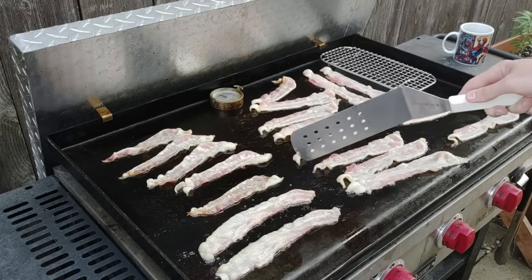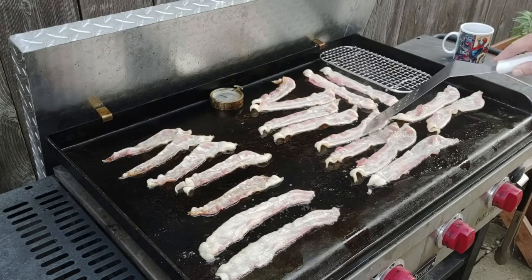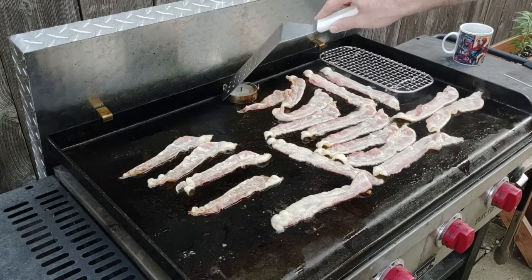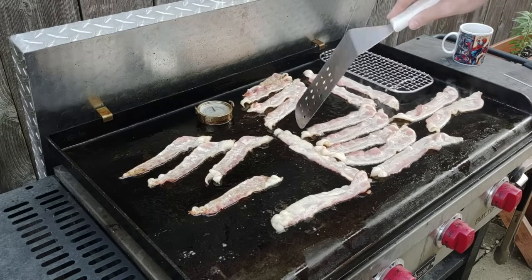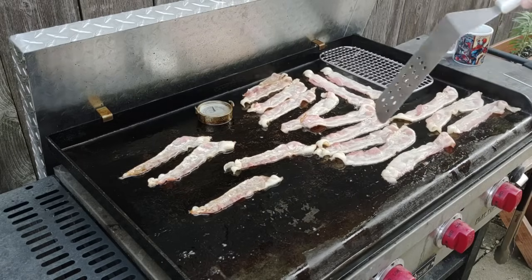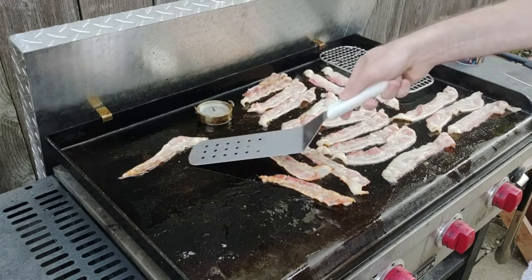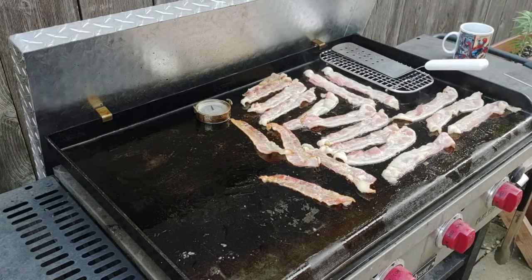All the bacon is going to cook at a different temperature and speed depending on where it's at, so that's why I have my warming rack in the corner — I'll put the bacon that gets done on there first and keep cooking the ones that aren't done yet. Let's flip some of them over. We're clocking in at 375-360 — that's perfect. I've got my potatoes ready to go.